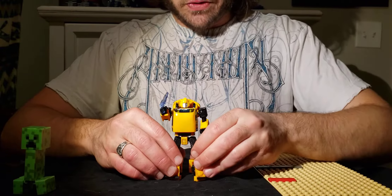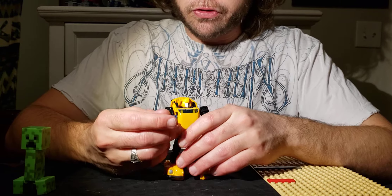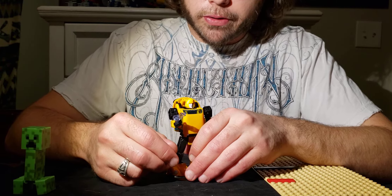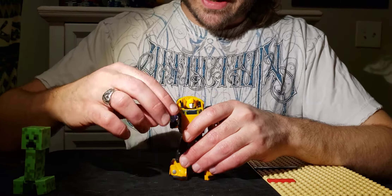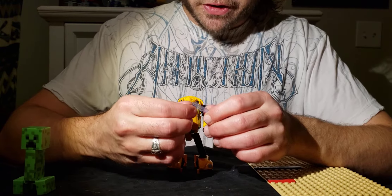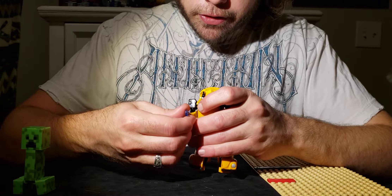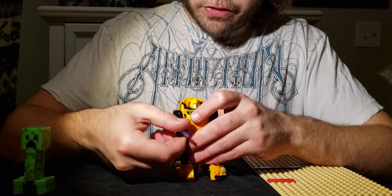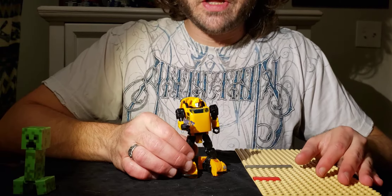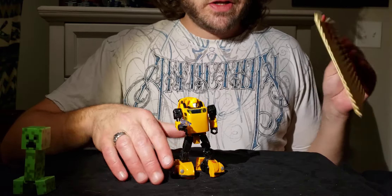Bumblebee came with a completely different weapon, but I hated that weapon. It made sense for Cliffjumper because Cliffjumper likes the big booms, but Bumblebee is not really a big-boomer kind of guy. So I took Alita One's pistol — it might have come with RC as well, but I just have an Alita One — and it fits perfectly in Bumblebee's hand. Get yourselves a Netflix Alita One and give that gun to Bumblebee. That's for all of you who can't find a Centurion Drone pack for less than a god-awful amount of money. Screw you, scalpers.